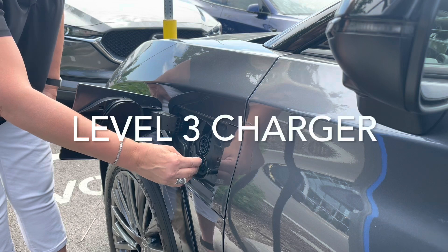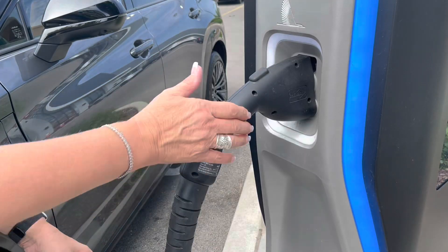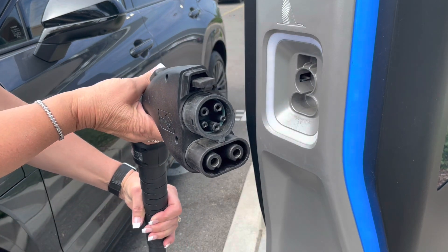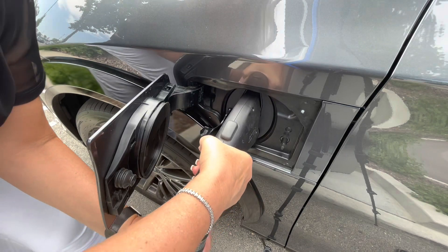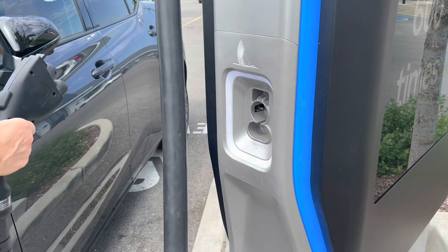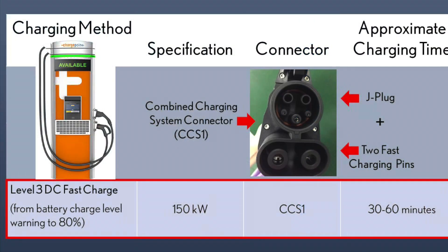The most efficient way to charge the RZ is utilizing the level three DCFC direct current fast charger. This is a commercial-only charger. You'll notice the J plug configuration up top with the two charging pins on the bottom. All charging stations with a universal CCS-1 will be able to charge the RZ. The approximate charging time on a DC fast charge is 30 to 60 minutes.